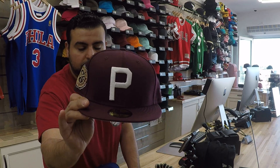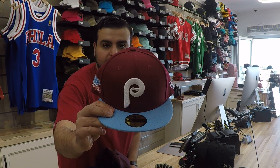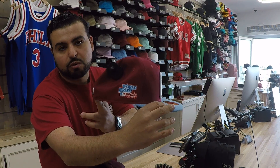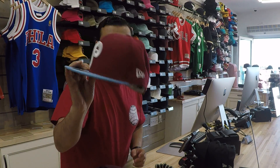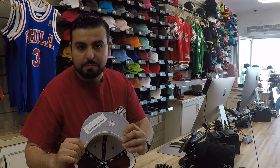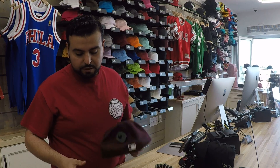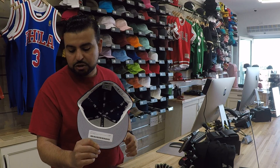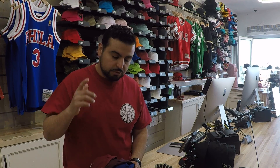This is also going to be on the site as part of our Authentics collection. And then of course the Cooperstown Phillies with the Carolina blue and the 1983 World Series patch on the side. That's the New Era flag on there and of course the gray bottom under the brim. I know how important that is to you guys so we wanted to make sure we nailed that correctly. Again these are going to be on our site in the fitted section. We hope you like what we're doing — if you do, make sure you let us know.